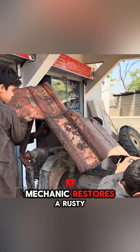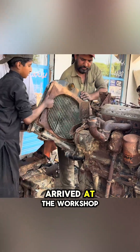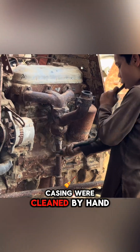Watch as a professional mechanic restores a rusty tractor that had been submerged in mud for years due to flooding. As soon as it arrived at the workshop, it was completely disassembled, and the layers of mud embedded in the gaps of the engine casing were cleaned by hand.